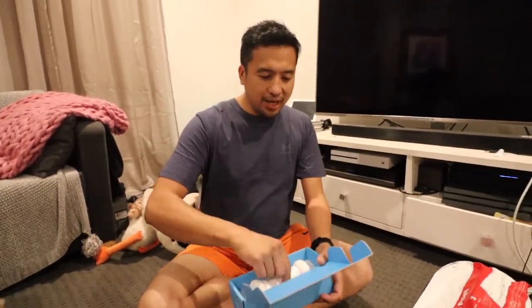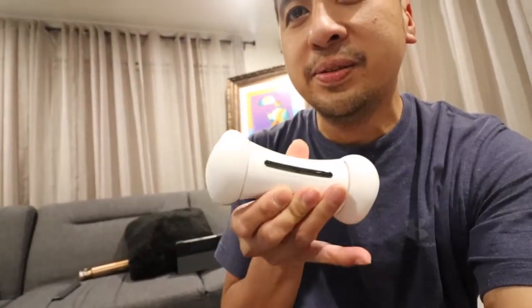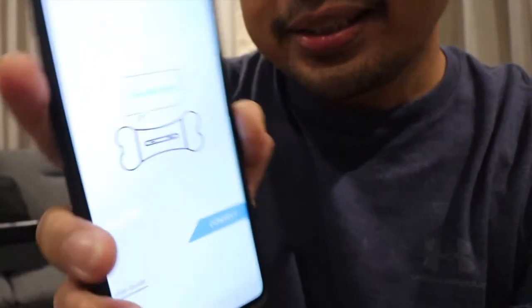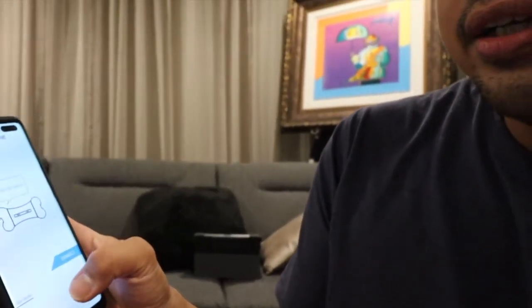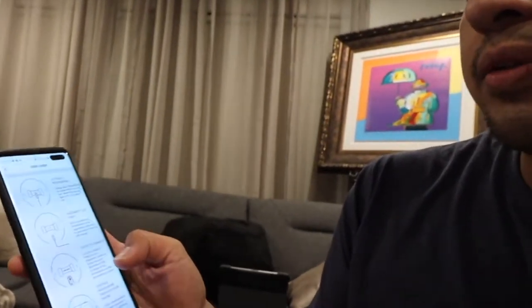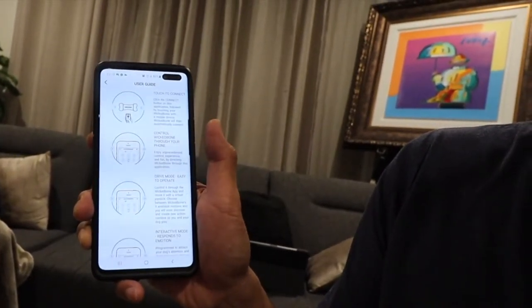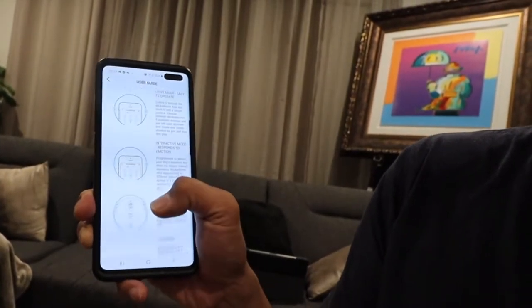Look at that — brand new, brand spanking new! Okay, I've downloaded the app now and it's fully charged. This thing is ready to go. Here's the app — it's got all the instructions on how to connect it. You also have a user guide for more reference, but it's all self-explanatory. It shows you how to connect and control it through the app on your phone. Pretty useful if it's your first time using it.